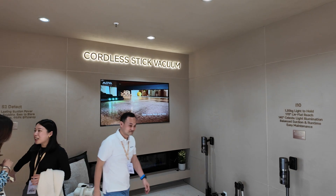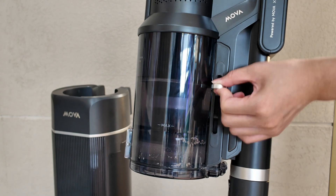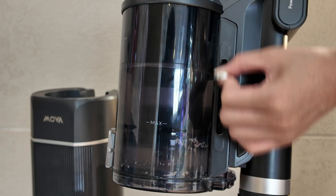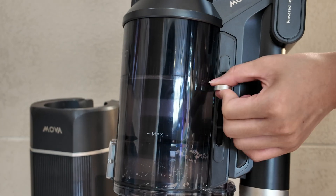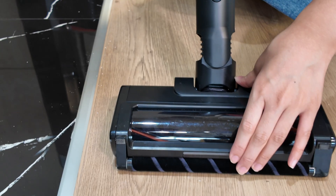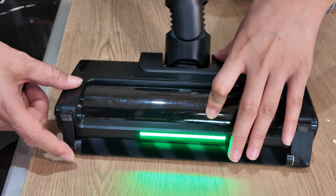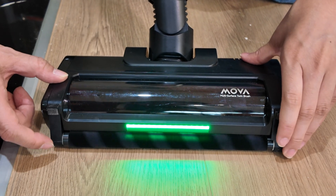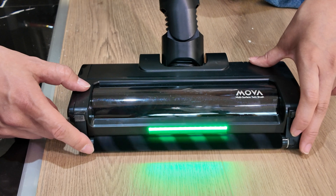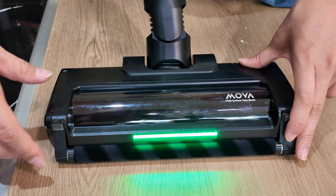They're also showcasing a line of cordless stick vacuums. It has a lever you can use to push and compress the dust, so you can maintain cleaning efficiency while making fewer trips to empty the dustbin. It also has a second roller which helps it get very close to the edge — as soon as you hit the edge of the wall, this roller ensures the vacuum is flush to the edge and able to clean it well.